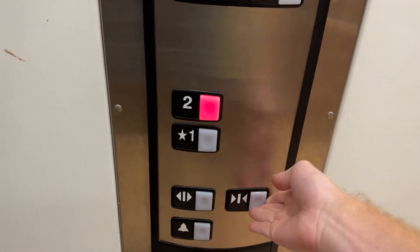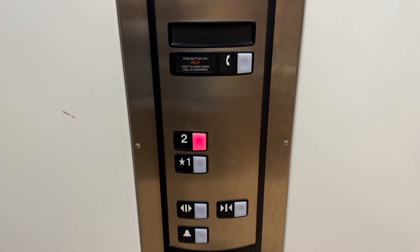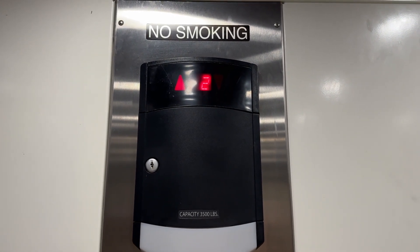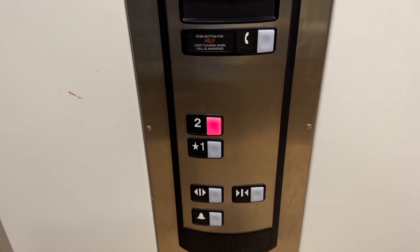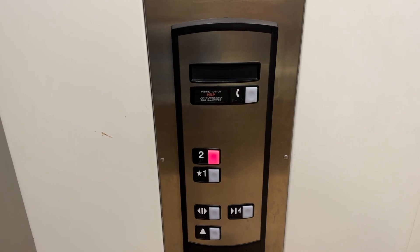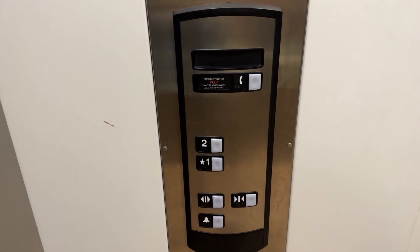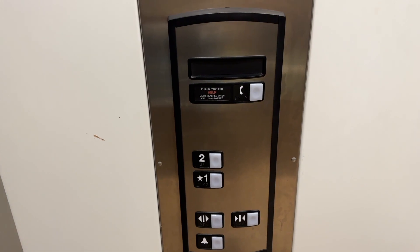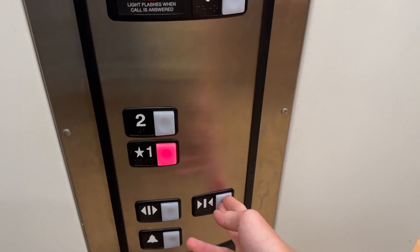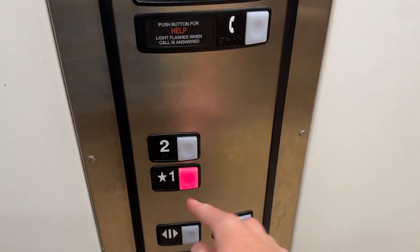I can't believe they're still installing these. This doesn't run bad. But why does this have to be a Shiloh 33, 3-degree away? This doesn't need to adjust. It's not in this form.